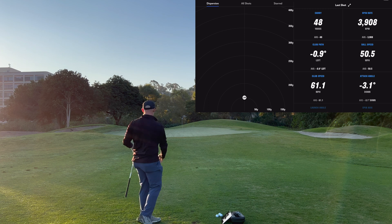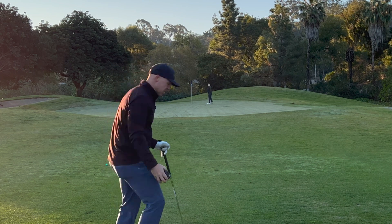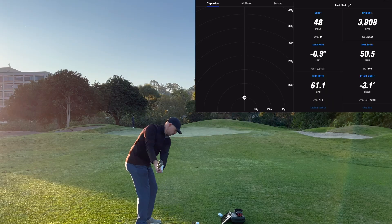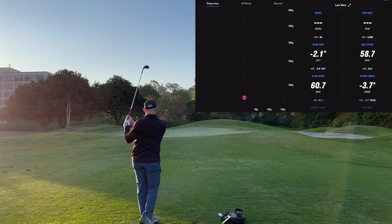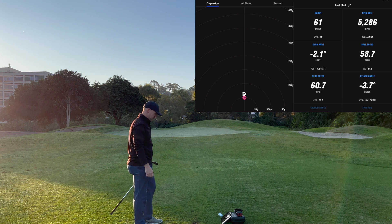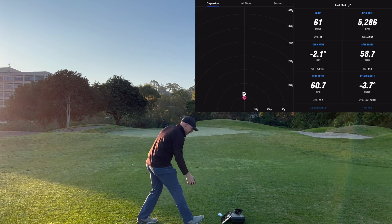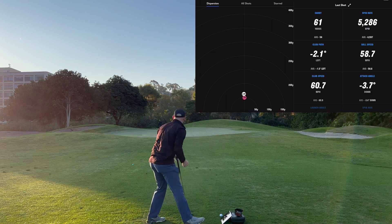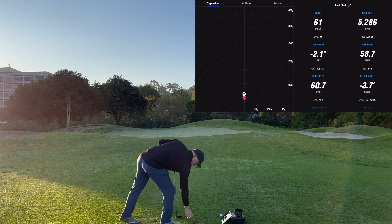Okay, so that landed pretty close to the flag. We got 48-yard carry, exactly 48 yards to Derek, so that was perfect. Okay, that one should be a little longer. I flew the green on that one. It's got 61 carry, and we have exactly 61 to Derek, so that was really good. Let's try one more and then we'll go ahead and move it because it's doing a great job.